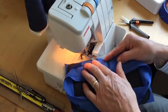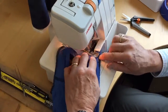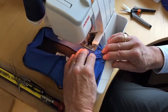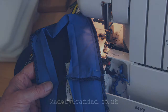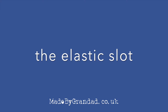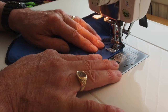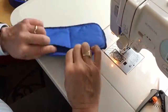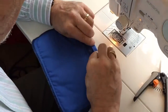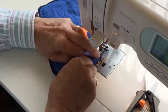So we do an overlock seam, trimming and finishing all the way around the edge of the seam we just created between the skirt and the top cover. The elastic slot — we already pre-made this by ironing that seam at the beginning, and now we've stitched it.